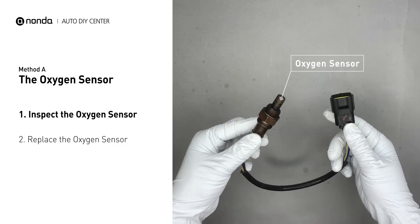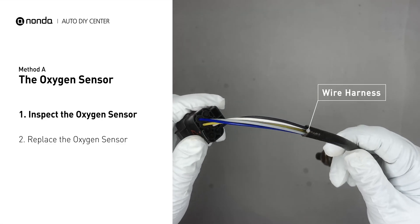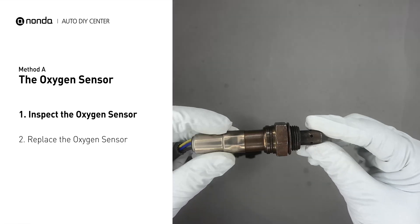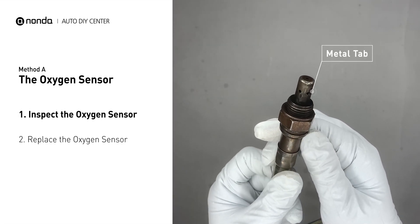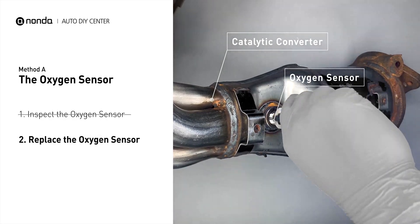Visually check the oxygen sensor's electrical connections, wire harness, and metal tabs for any damages. If damage is found, then replace the oxygen sensor.